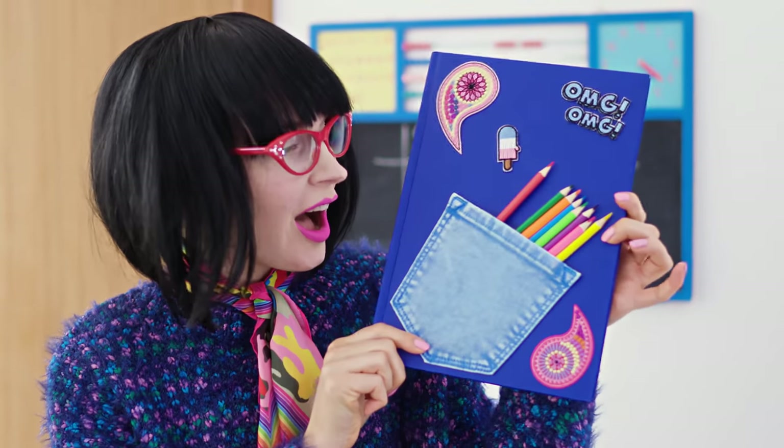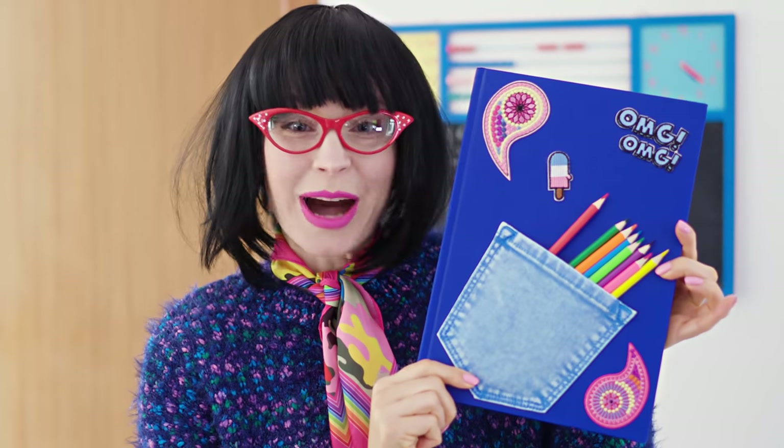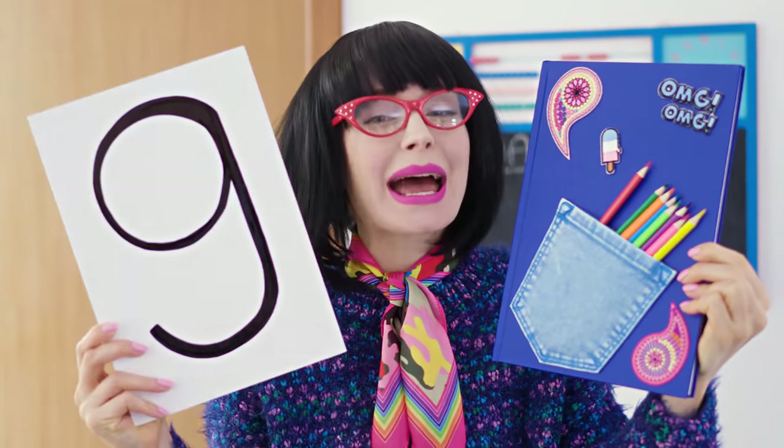You started strong, Katie! It's an 8! Here's my notebook, Miss Teacher! I love this idea! A notebook and a pencil case in one! So smart! I love how useful this is! Sara, you get a 9!